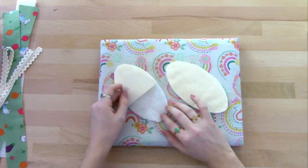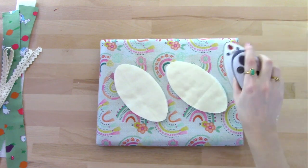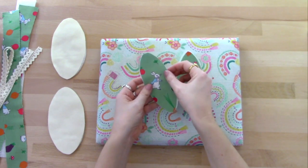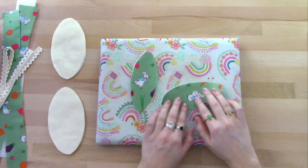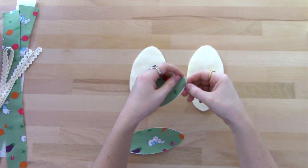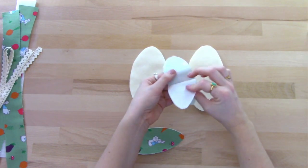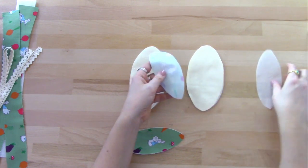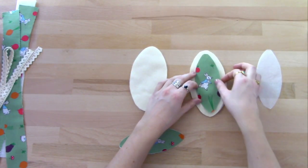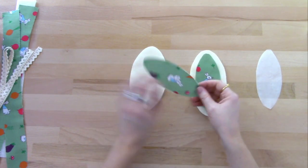So we're going to fuse two outer ear pieces to two pieces of wadding. I've just cut two pieces of the bond-a-web to fit the size of the smaller inner ears and then we'll fuse those onto the back. Once they're fused we can take off the backing, and that leaves a sticky layer on the back of the fabric. We can place that into the centre of one ear and then when we iron on top that will stick to the ear. Same with the other.